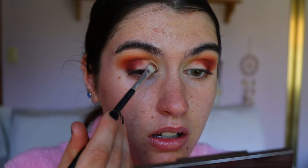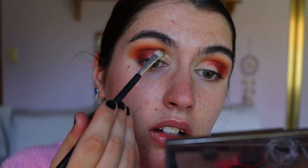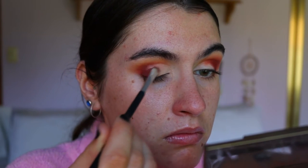To carve out my lid I'm going to take some of that paint pot from MAC again and quickly do a half cut crease, really carving out the eye. I'm going to bring it slightly above my natural crease to give the illusion that I have bigger eyes than I actually do.